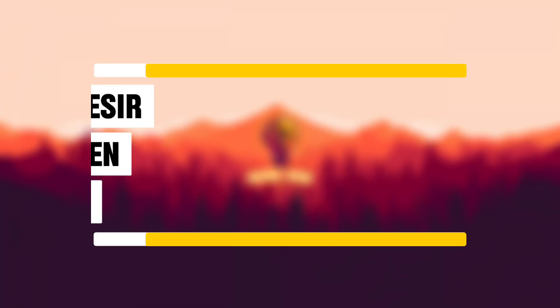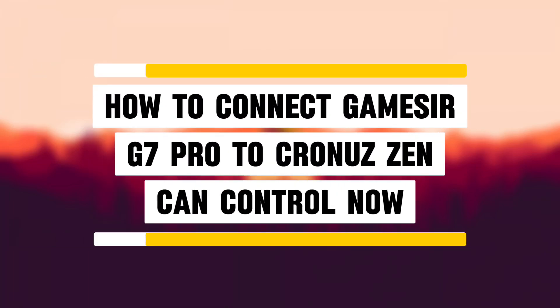Hey everyone, in this quick guide, I'll show you how to connect your Gamester G7 Pro controller to the Chronos Xen. Fast and easy, let's get started.